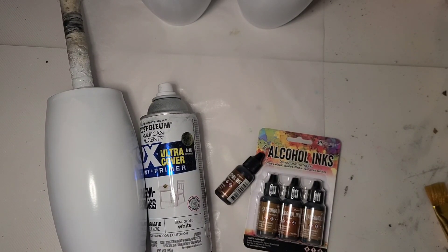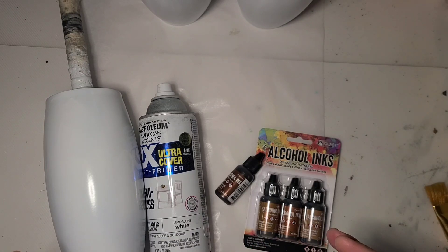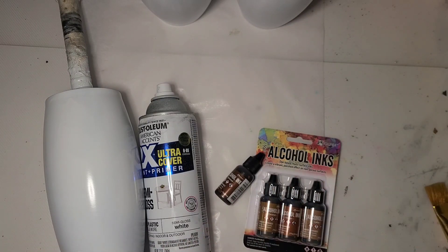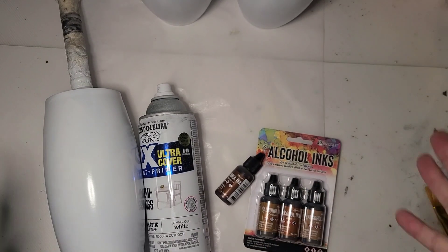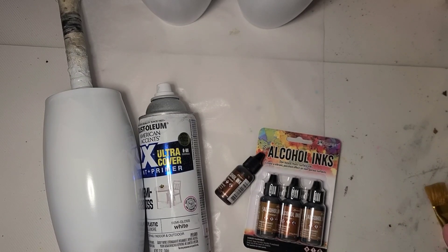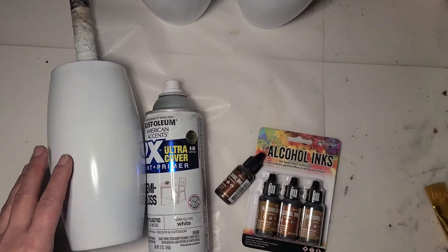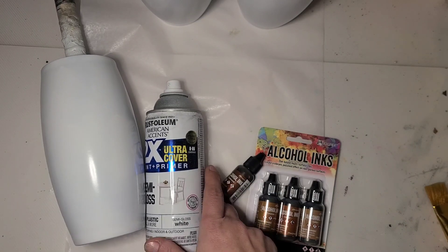Hi guys, it's Ray. Today we are going to do a couple of woodgrains — just the woodgrain part. This is strictly a woodgrain tutorial. I'm going to show you my preferred method and the items I like to use. If you're new to woodgrain, this is what I would recommend. Having done this for four or five years, this is what I find works best. I'm going to do three barrel tumblers from Maker Flow Crafts — these are the 25-ounce barrels.